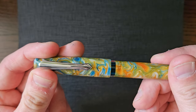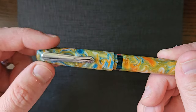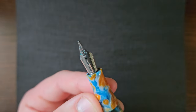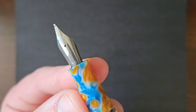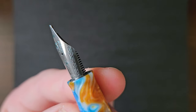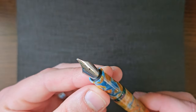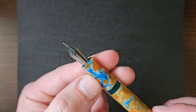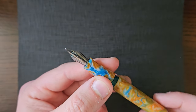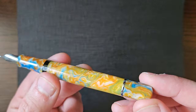The cap is a screw cap and unscrews in about two turns. Then you have a number six size steel nib with plastic feeds. On the nib you've got the Narwhal logo again and a bit of scroll work. These nibs are unscrewable nib units, so if you wanted to replace or swap around your nib grades, you can just unscrew the nib unit and pop a different one in. If you do that, you probably want to stick a bit of silicone grease on your threads just to make sure that it doesn't leak.